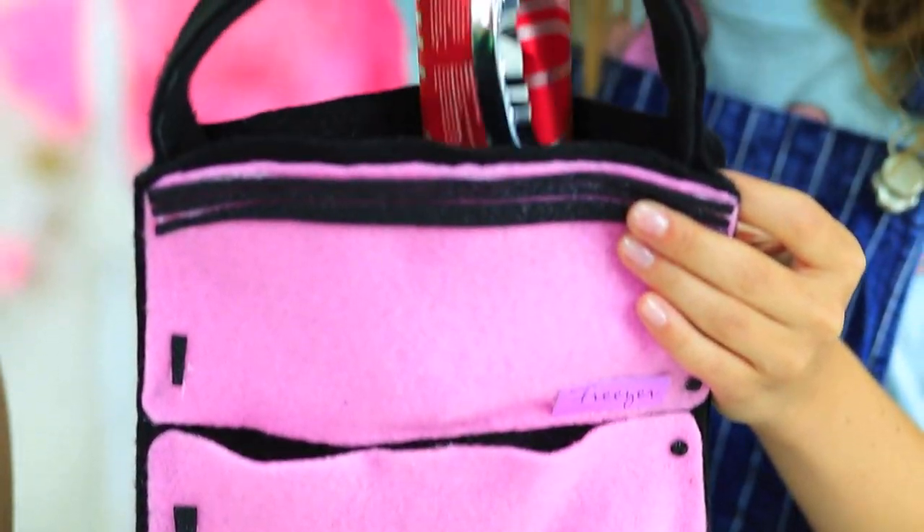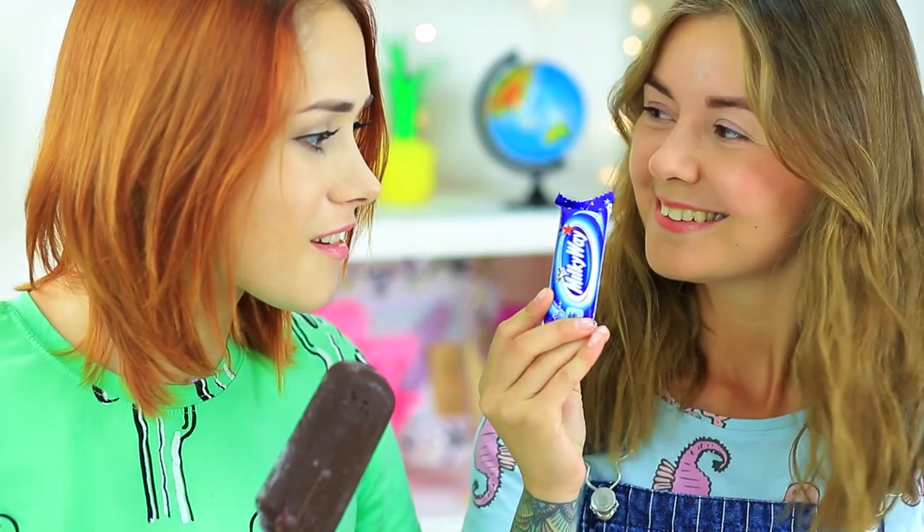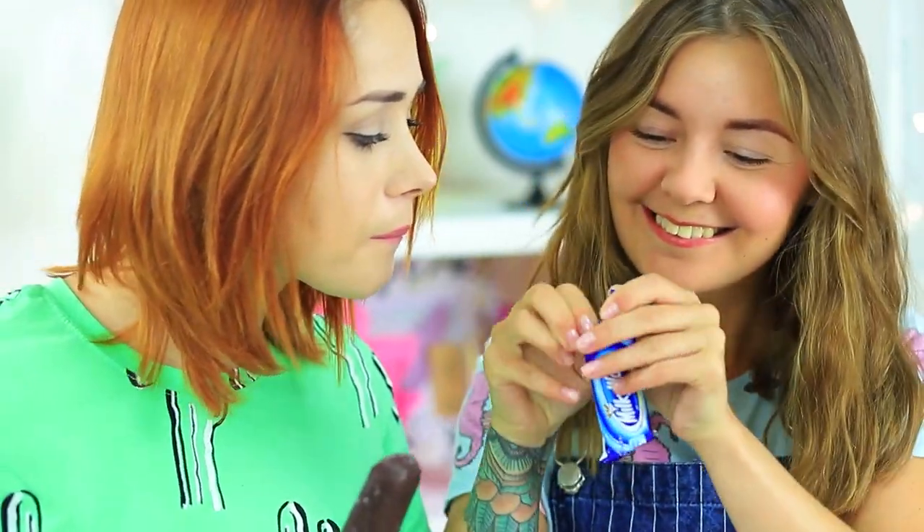Cindy takes out her fridge-shaped bag and takes an ice cream from the freezer — it's exactly what she needs on such a hot day! She takes out a chocolate bar from the fridge section. This bag is so handy — you know at once that there's a snack here.